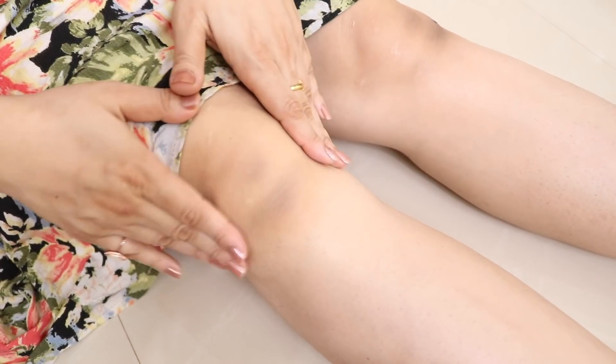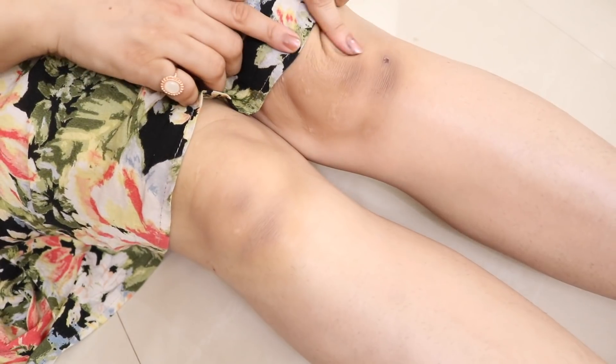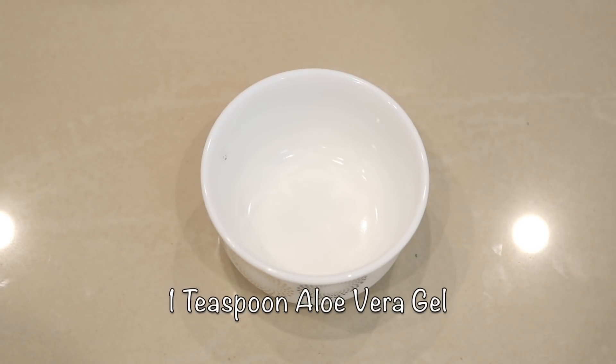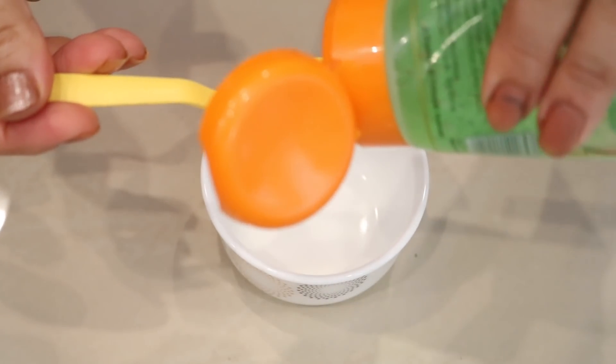You can see an instant difference — my knees look much cleaner and lighter than before. Now the second step is a skin repairing fairness lotion. To prepare, take a bowl and add one big teaspoon of aloe vera gel.